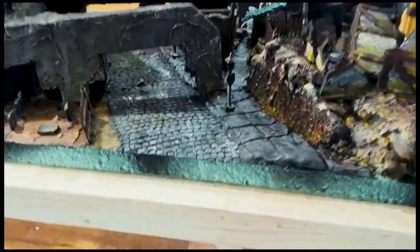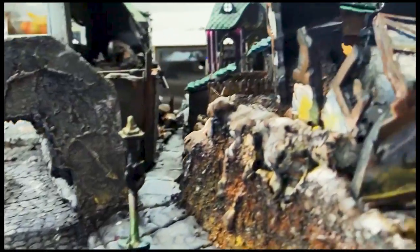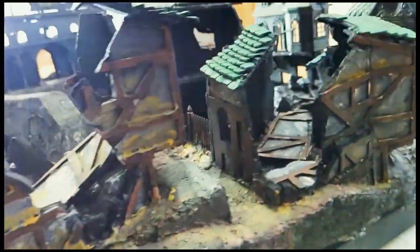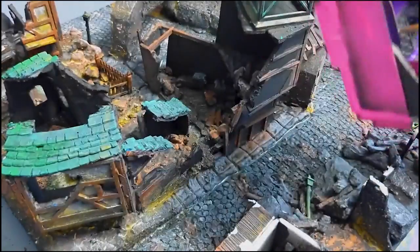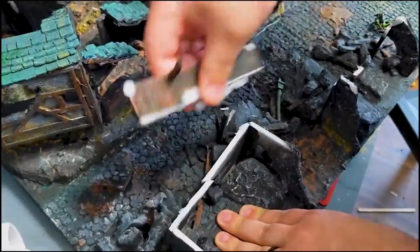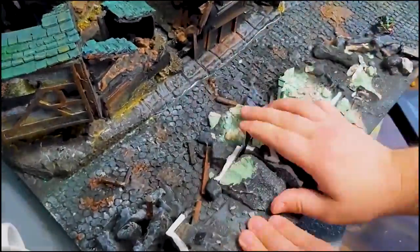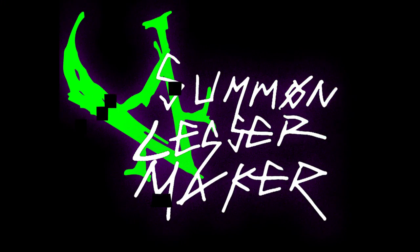I built this board six months ago, before I'd even played Mordheim. I hadn't played a war game before, so I kind of built this with the YouTube degree of what a board should look like. There are some things that just weren't all that practical, and we're going to solve all those problems today.